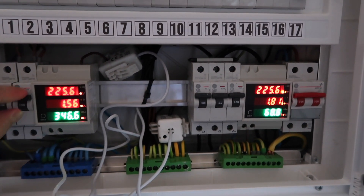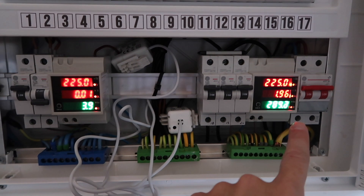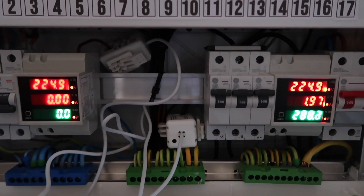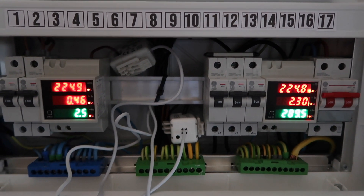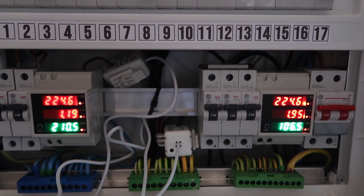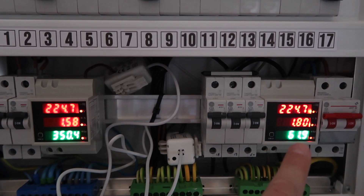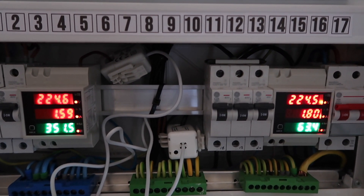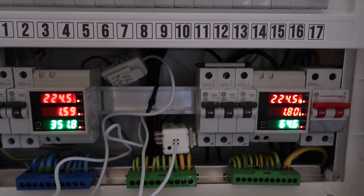When we switch on the production and it starts feeding in electricity from the solar PV, it will start to lower the number on the consumption meter because we are pulling less from the grid — that's fine. But the problem with one circuit comes when we are injecting the excess into the grid: the consumption meter won't recognize the direction, making it tricky to tell if those extra 200 or 300 watts are consumption or grid injection.